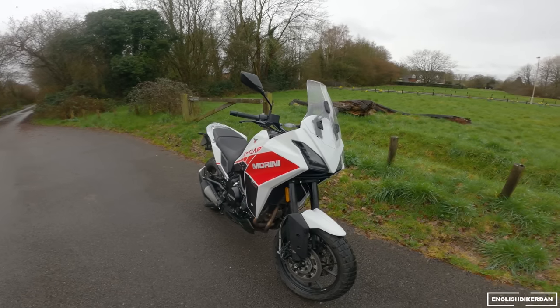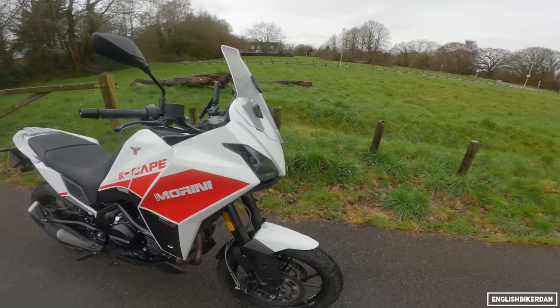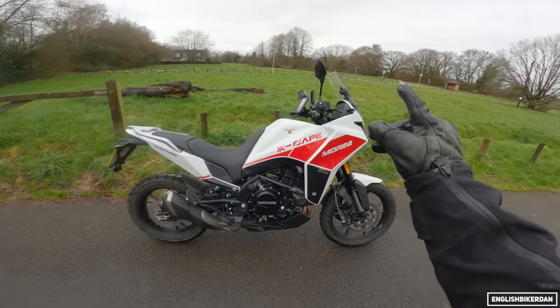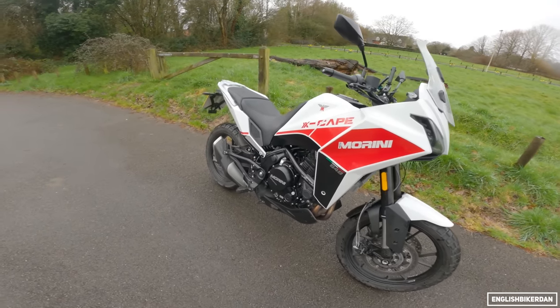Now, somebody who shall remain nameless — Tim Rohde — said it looks like a Wish Desert X. You cheeky boy. I think it looks really nice. The white is probably my least favorite color; they do a red and a gray as well. But let's throw our leg over it and see what we think.